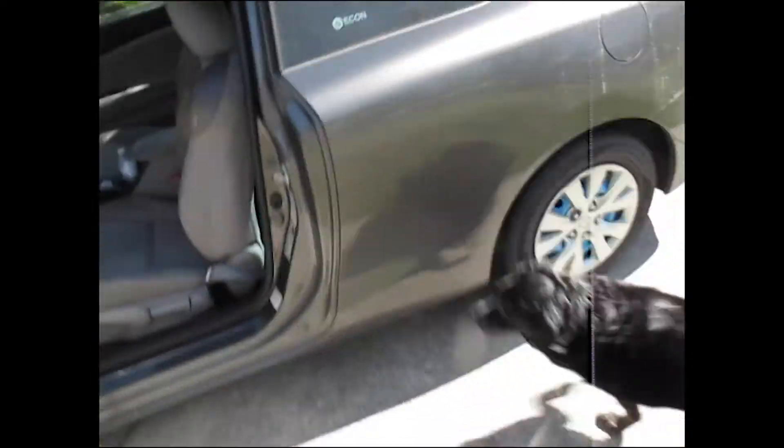Holy crap, look at all that pollen! Right now Harley and I are going to the comic book store because the new Spider-Man comic came out on Wednesday and I forgot to pick it up.